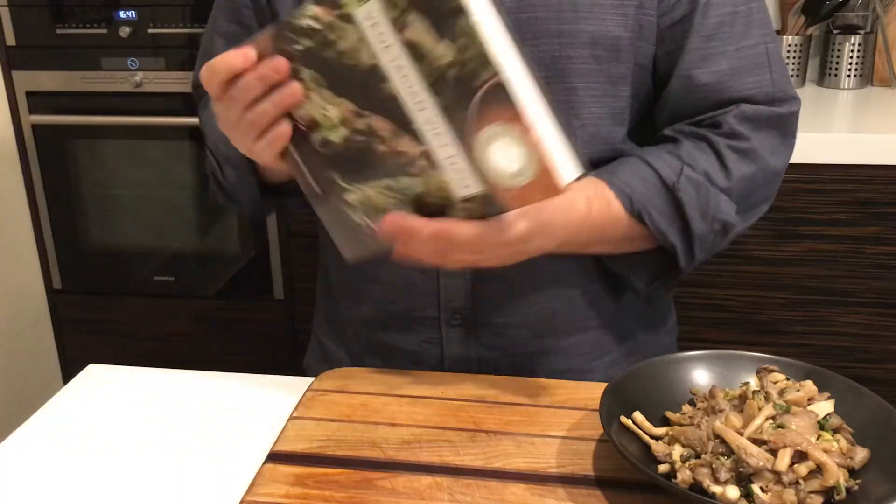I'll leave a recipe in the description box below, or you can find it in my book Vegetarian Vietnam. I'll be making more recipes from the book, so hit the notification bell and subscribe to A Global Kitchen. I look forward to seeing you next time — bye and happy cooking!